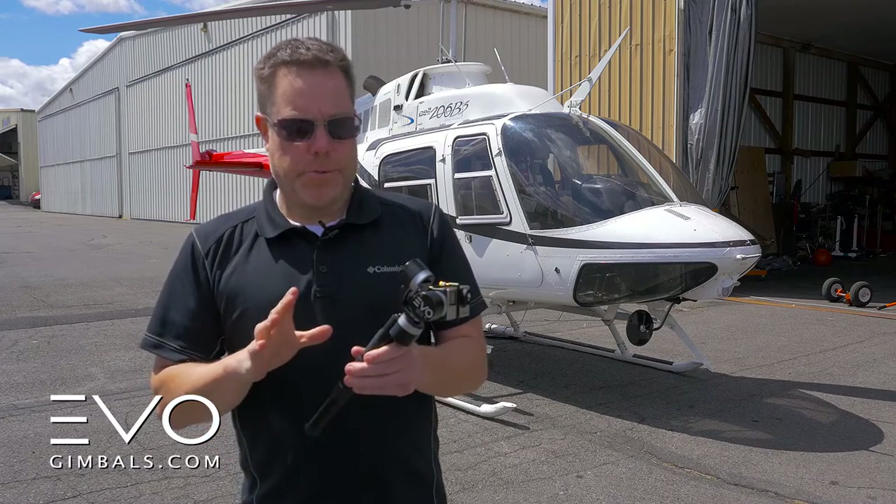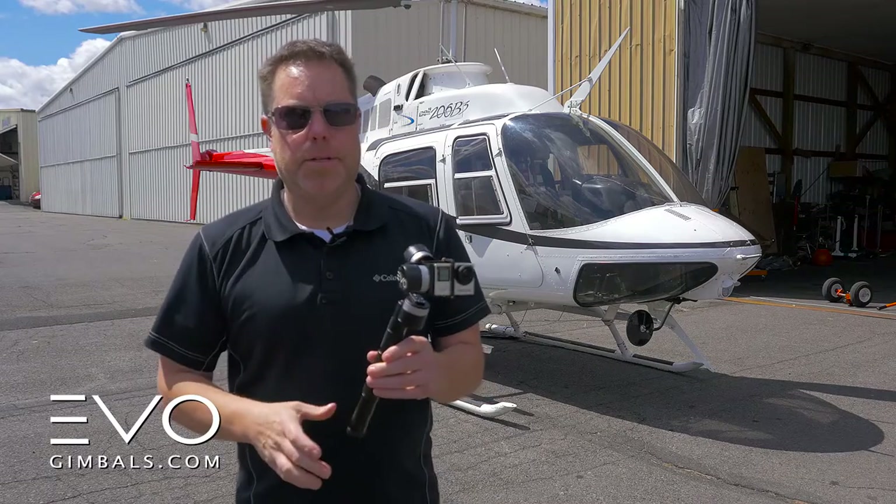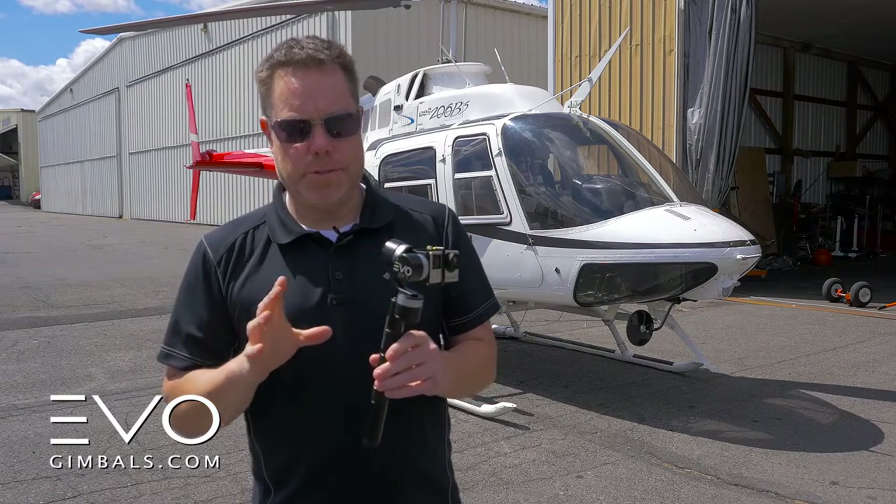Hey guys, I just wanted to show you this really quick. This is our Evo GP, and this has been used in a lot of different things that we've actually shot already.